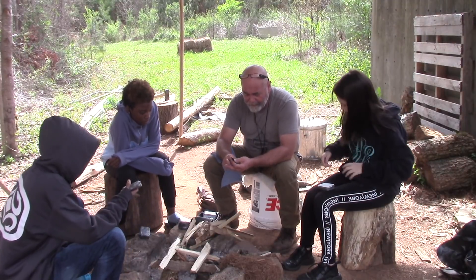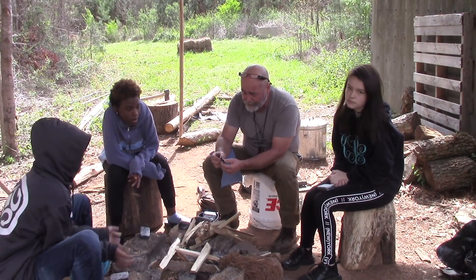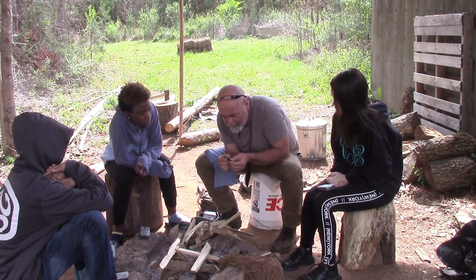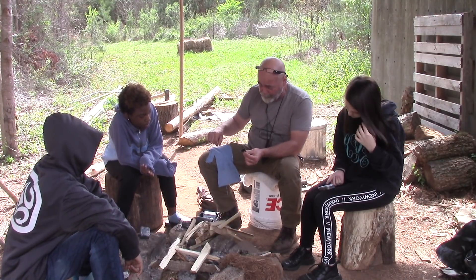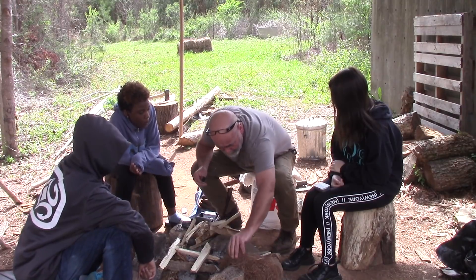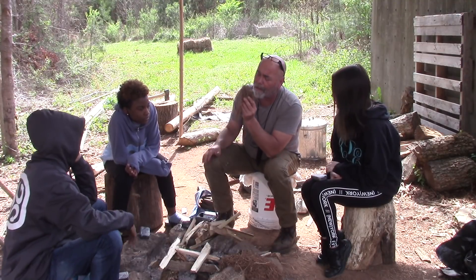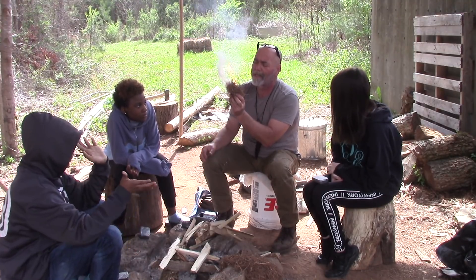We'll take this piece of char cloth and see if we can get a spark to fall on it. Once you get a spark to catch on there, you'll see it start to glow, especially in the shade. This is how it looks — for one strike, we've got one. Y'all see that? That's how easy this char cloth catches a spark. It won't do it on plain blue jeans, but it will on this charred material. Once we do that, we take our charred material and get it into a tinder nest — it will burn your fingers if you don't get it in there quickly. Then, just like friction fire embers, we start blowing it until we've got flame.